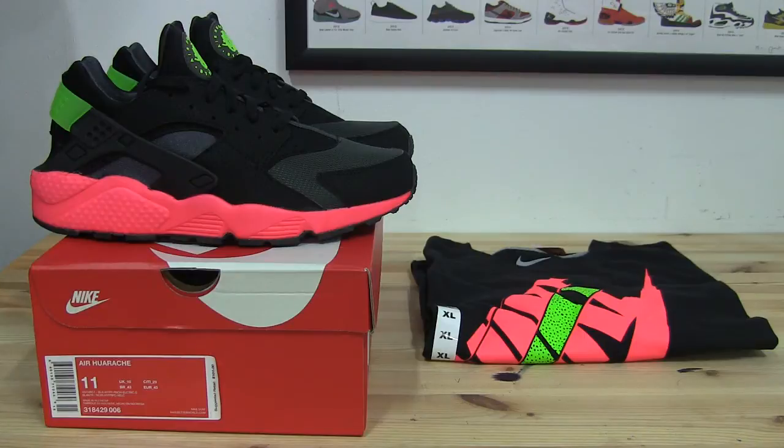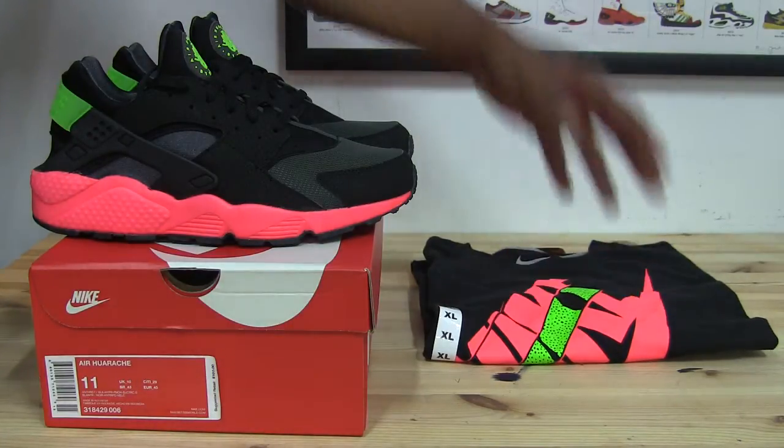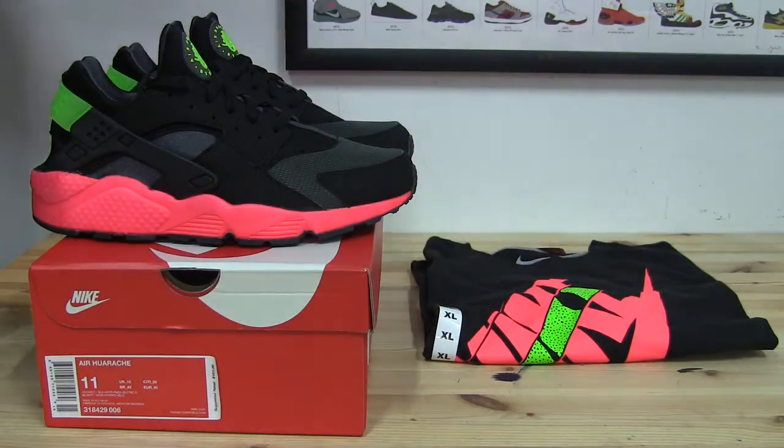Fear not, my friends — I will be getting to some other shoes, but just to warn you, I do have more Huaraches than anything else that I'm going to start doing a lot of reviews on. But today we're looking at the Nike Air Huarache Hyper Punch, and we're also going to take a look at a matching t-shirt that I found out just last week was now available.